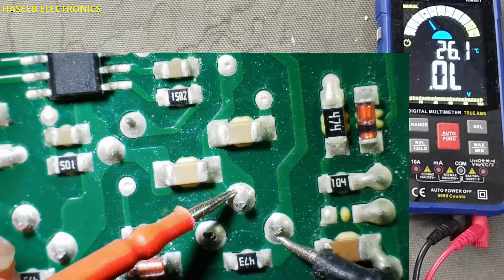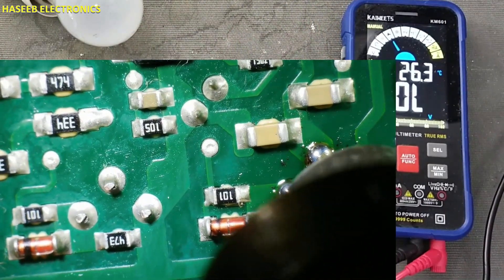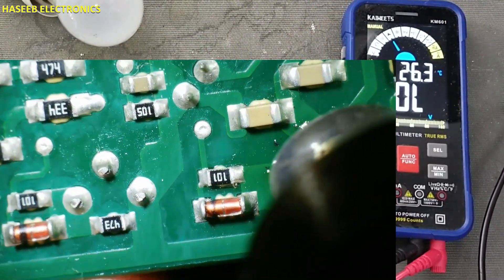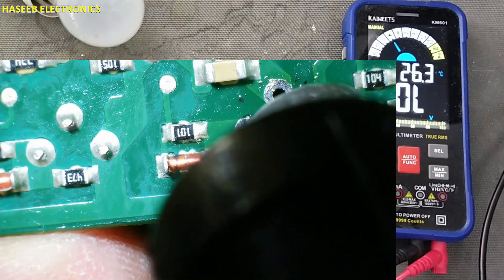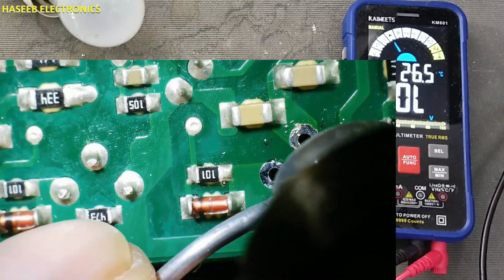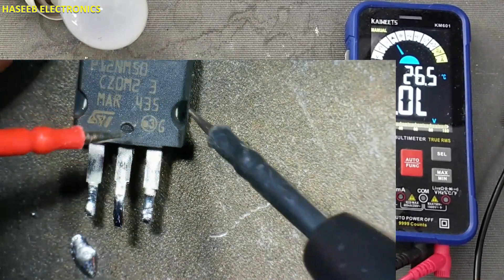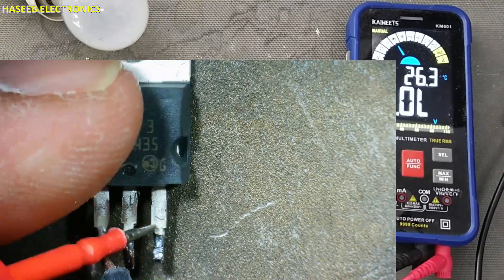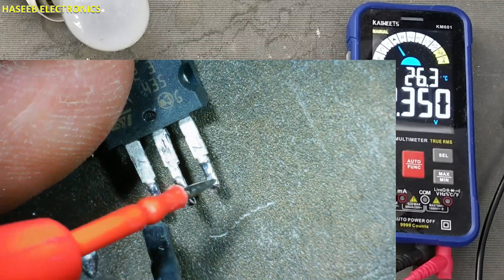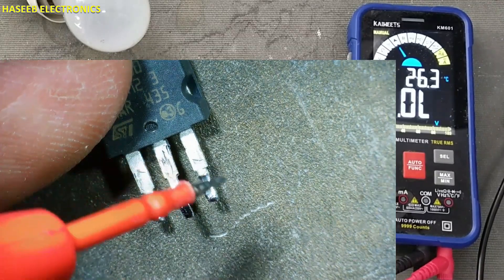This MOSFET is short-circuited. This MOSFET is damaged.